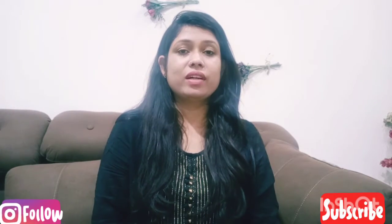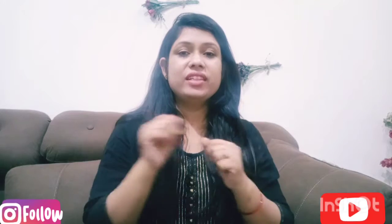Hi guys, welcome to my channel Humala iStyle. Welcome to another product review. Let's start the video quickly.